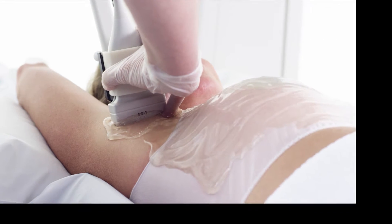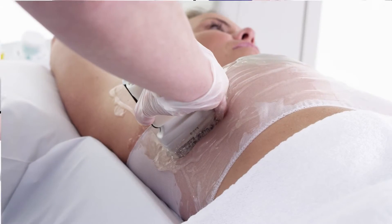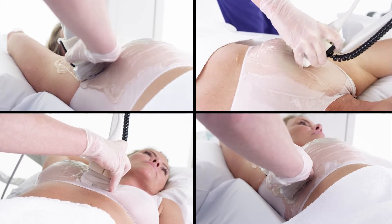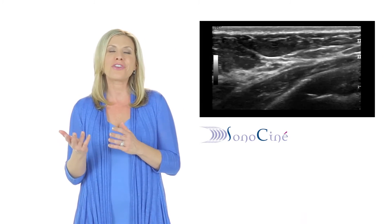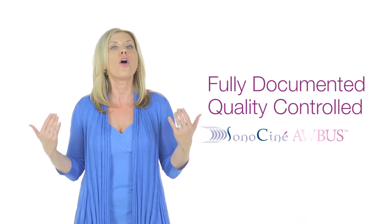The Sonos Cine ABUS exam provides whole breast coverage, which includes your underarm, clavicle, in between your breasts, the sides of your breasts, and all the way back to your chest wall. When the exam is finished, the Sonos Cine ABUS system will have captured between 2,000 and 5,000 images to form an ultrasound movie, or Sonosine, for your radiologist to review. The system is designed to provide you with a fully documented, quality-controlled examination of all your breast tissue.